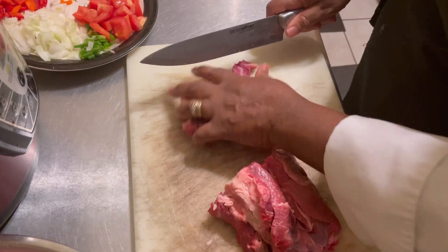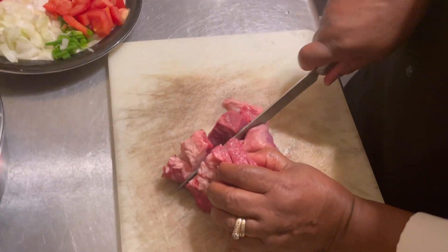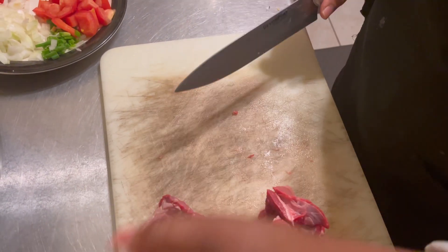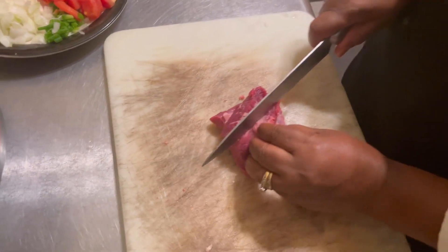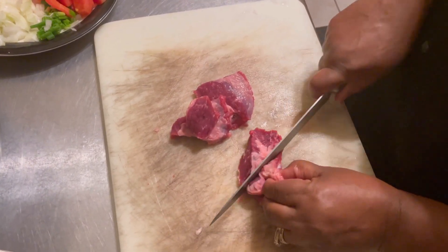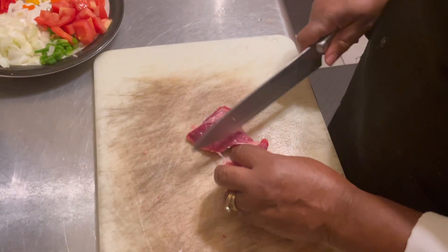You can have this meat over white rice, rice and peas, or anything you want to have it with. I keep some of the fat for flavor.